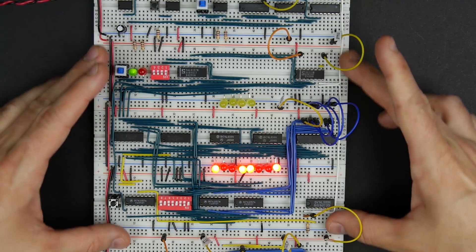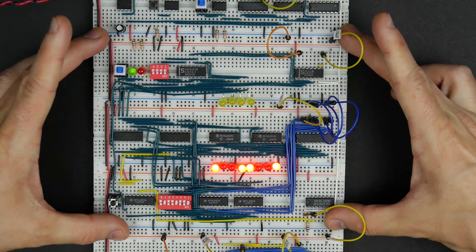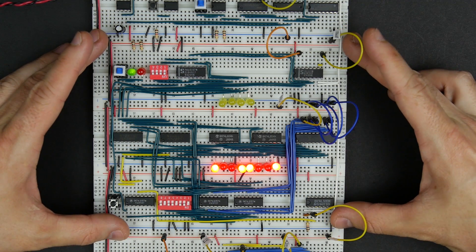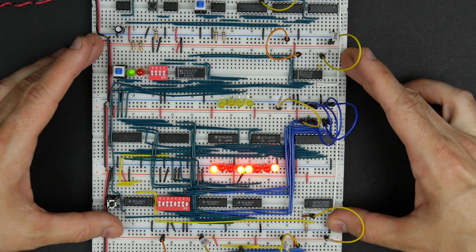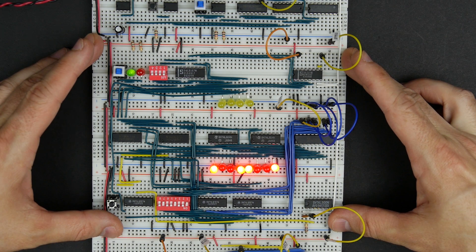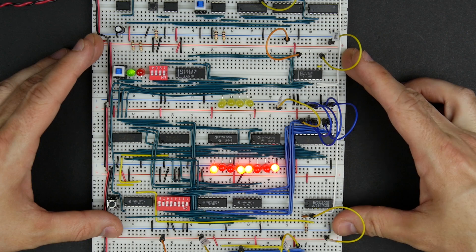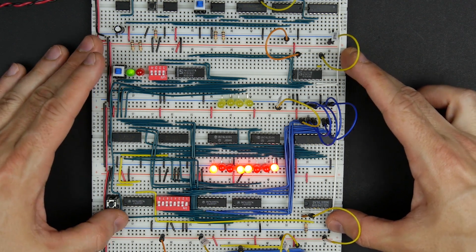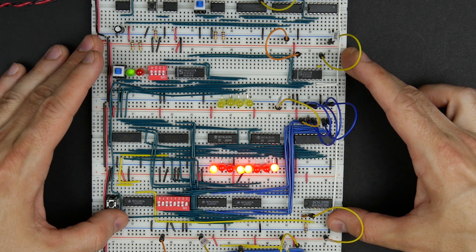So that pretty much should do it. This here is our RAM module — I think we've got everything working, at least the first initial tests. In the next videos we'll work on the program counter, which is a fairly simple circuit, and then I'll get into the actual output register, which is interesting because we're going to do a binary to decimal converter.